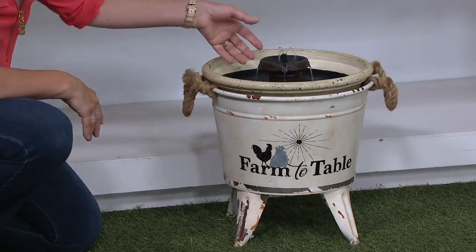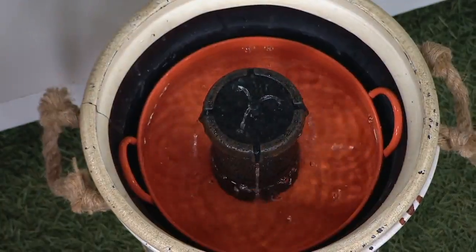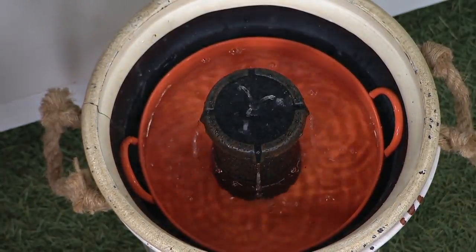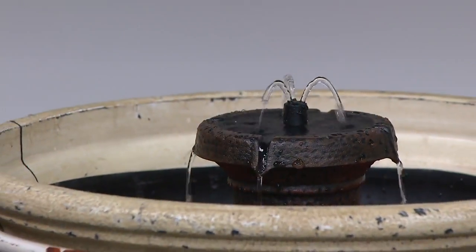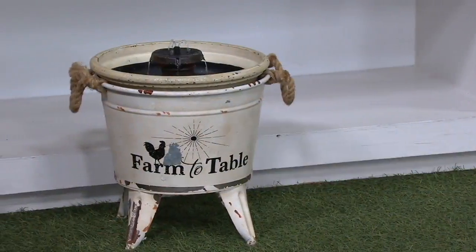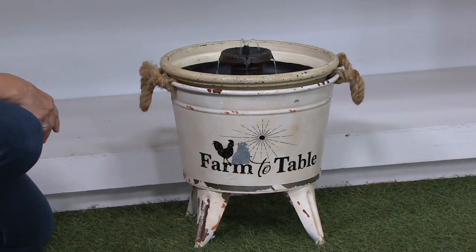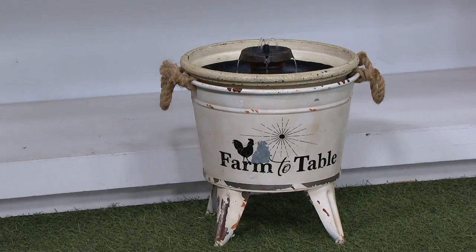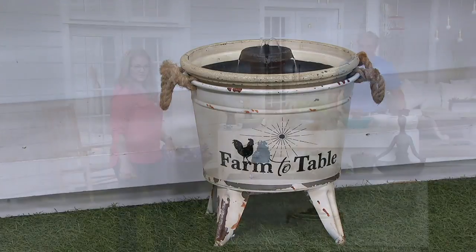That cute little bucket — I've changed it now and made it into a fountain. Put another little vessel in there. As long as it holds two inches of water, you can change it and make it your own. Most of these vessels on the set probably cost more than the actual fountain. It's 40% off the regular QVC price.